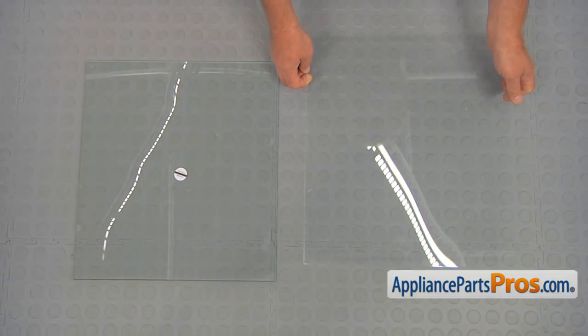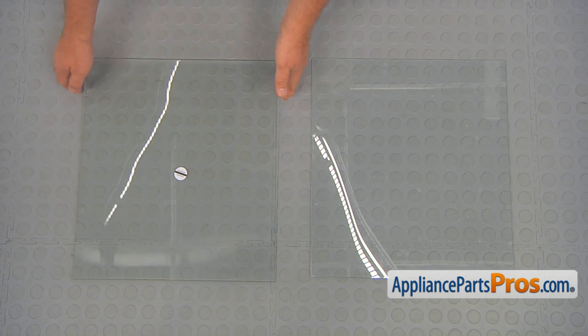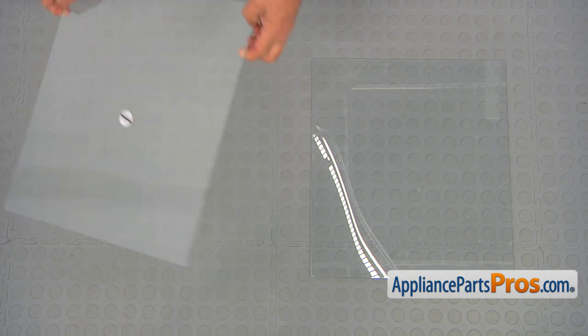This is the old crisper pan cover glass insert next to the new one. If you don't have this part, you can get it from AppliancePartsPros.com.